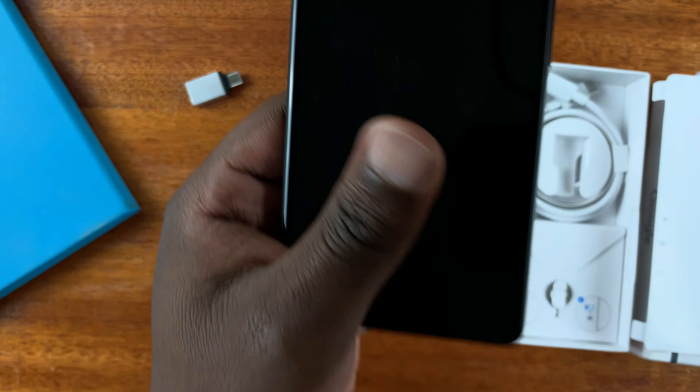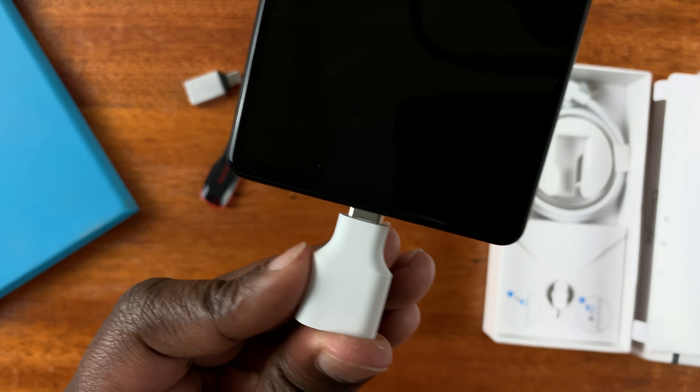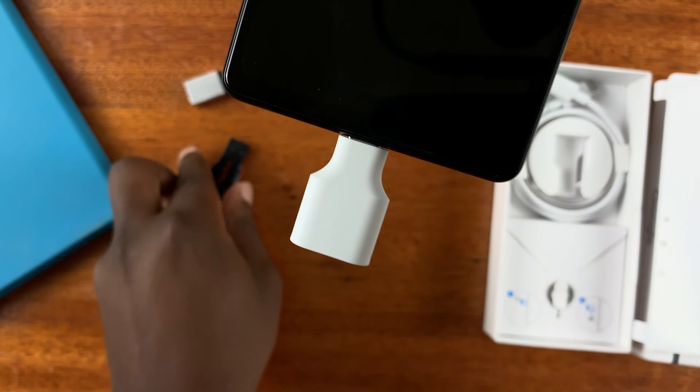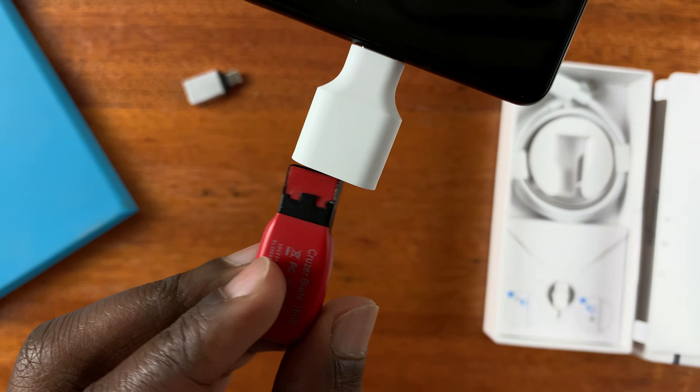Take your phone and plug the adapter into the USB port of your phone, and then plug the USB flash drive into the adapter.